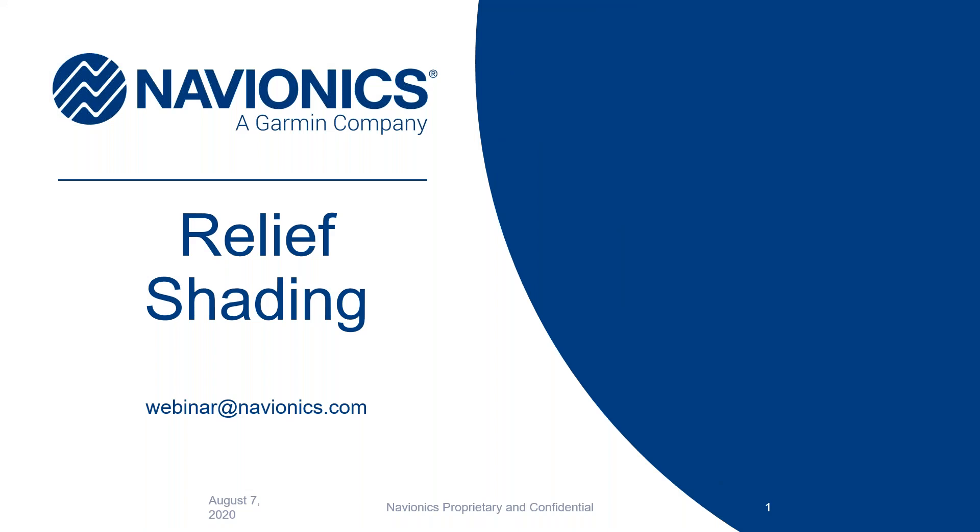Hi everyone, welcome to Navionics. We are doing the relief shading today. My name is Amanda Funk. I'm on the Garmin Navionics team. We are talking about relief shading. We have our webinar at navionics.com for any questions during or after the broadcast.